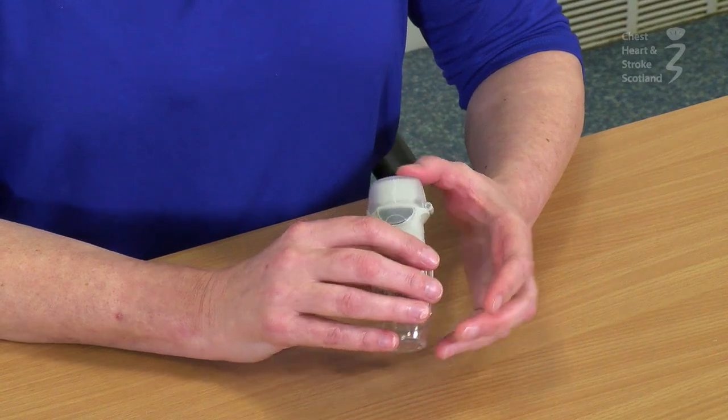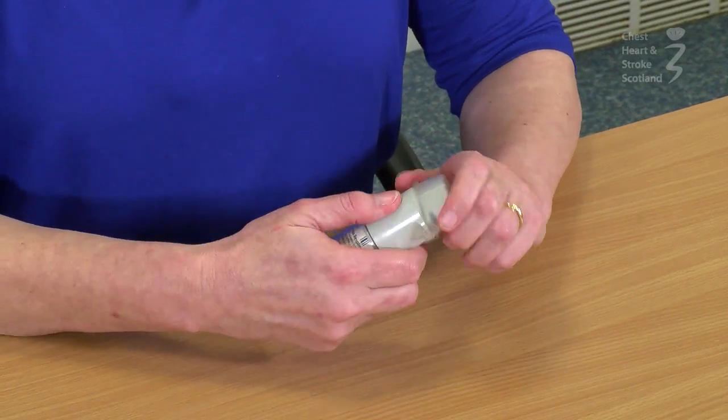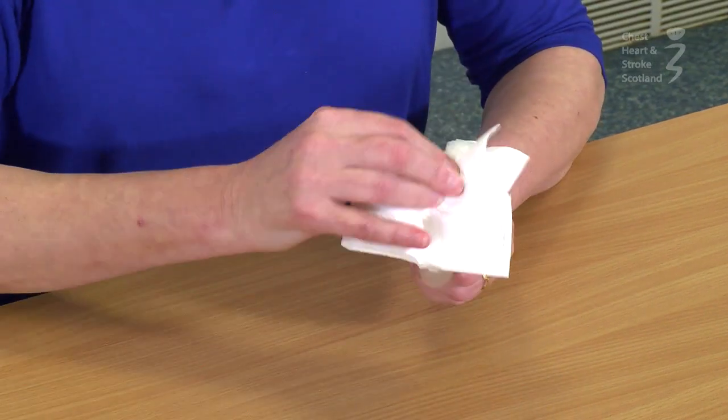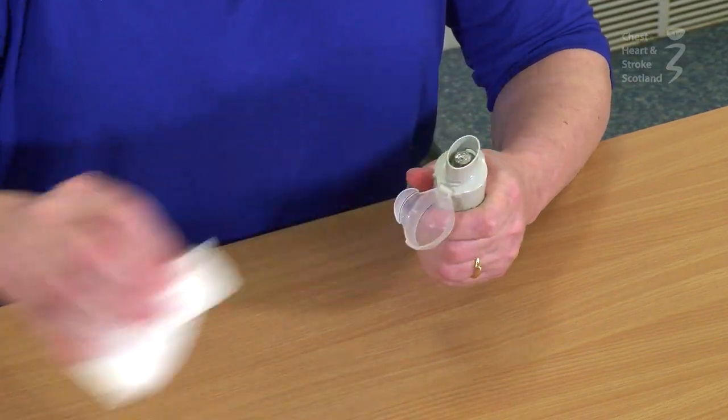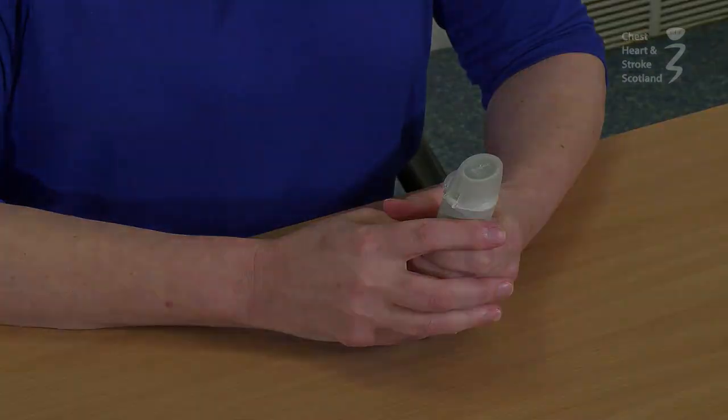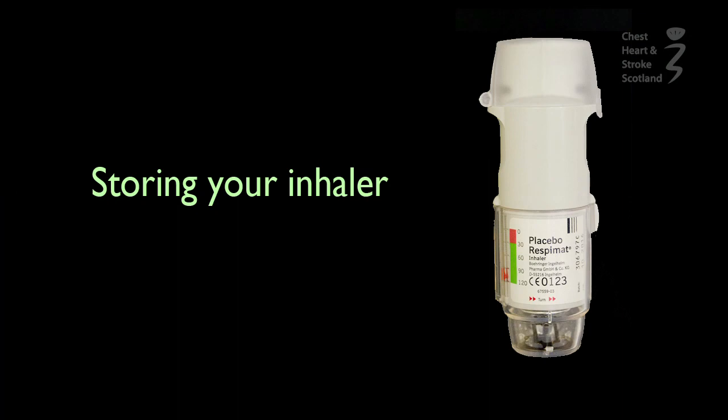To clean your inhaler after you've used it, wipe the cap with a clean dry tissue. You should store your inhaler away from direct sunlight, frost, or moisture, and keep it somewhere where you will remember to take it.